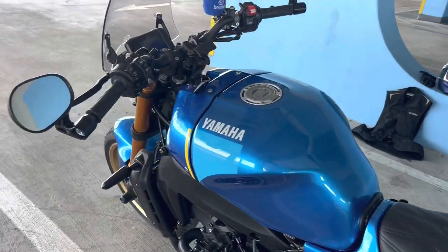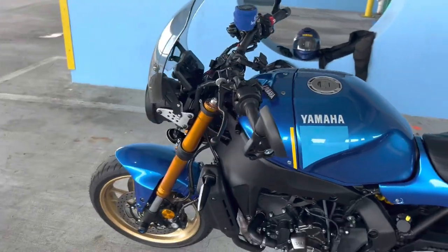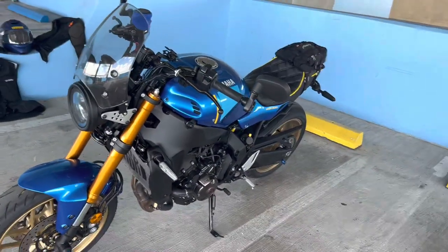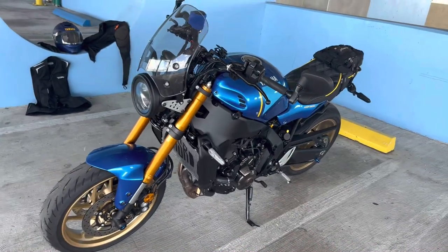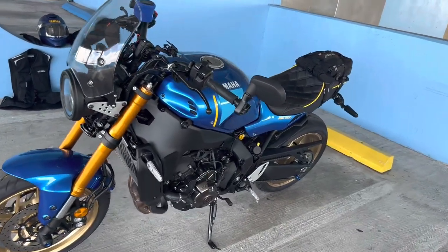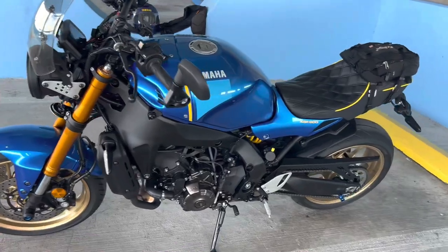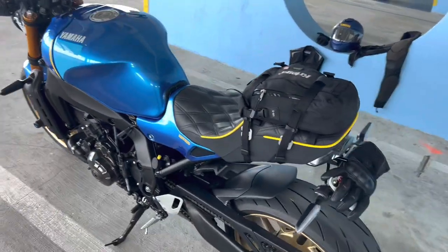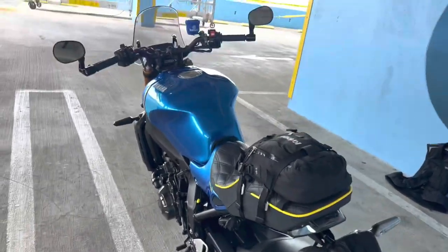I had in the past an old Suzuki RF900R — inline four, similar horsepower but quite a bit heavier. That was a sport tourer. This thing would eat that alive. Thrilled with the bike. Hope this was of some interest or use — stay safe, guys, safe riding.